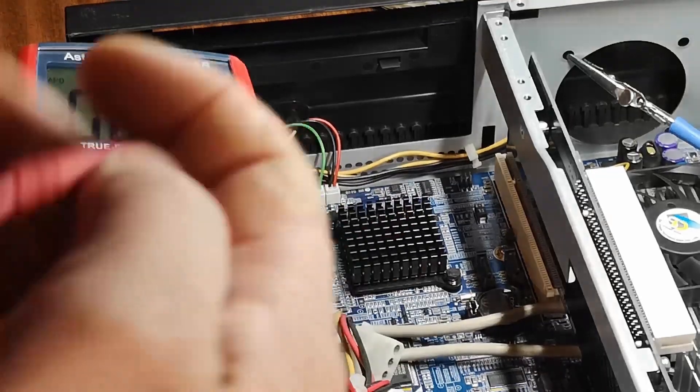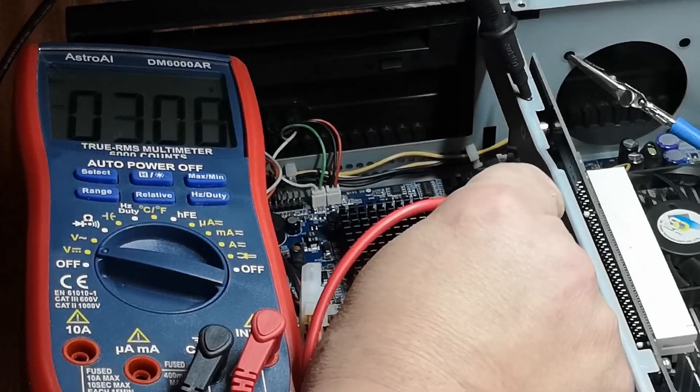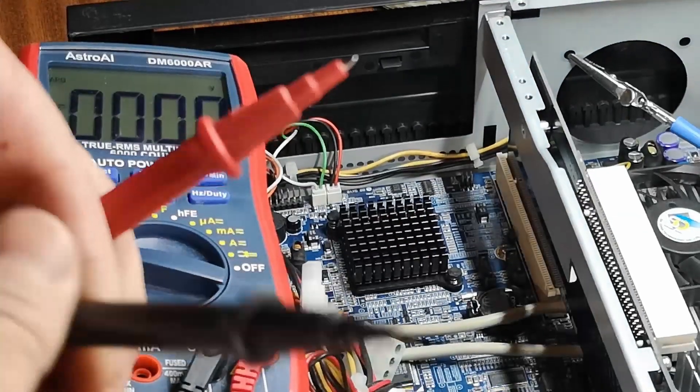Now we put the new battery in the case, and you'll see — you do eventually see 3.28 volts in the case.